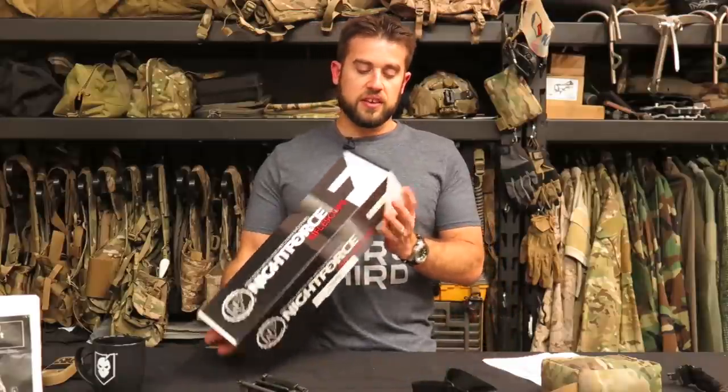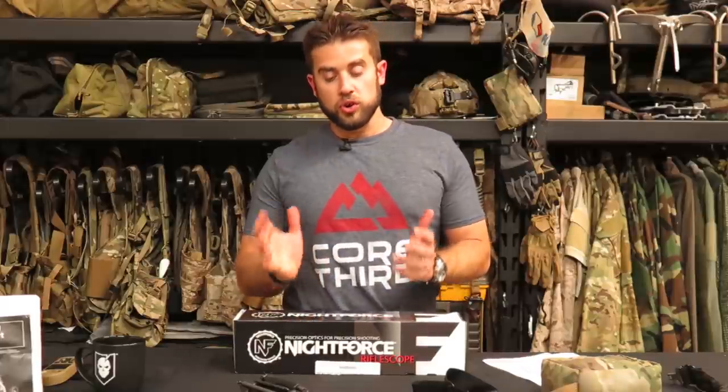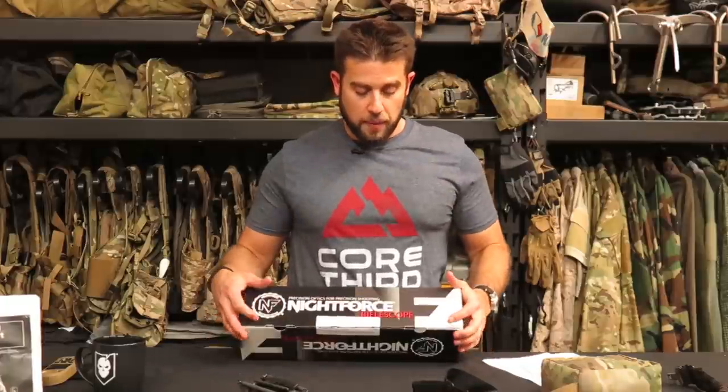The Night Force scope that was sent is an SHV 4 to 14 — so the magnification is 4 to 14 by 50 F1. F1 means it's a first focal plane scope. I want to talk about the difference because it's an important topic. A first focal plane scope means your reticle will be correct at any magnification you set the scope to. The range on this scope is 4 power all the way up to 14 power, and if I adjust magnification while looking through the scope, the reticle remains the same size at every magnification. This is great for range estimation, holdovers, and things like that — you know the reticle is going to be consistent at any power magnification.